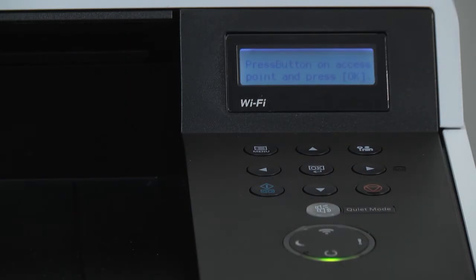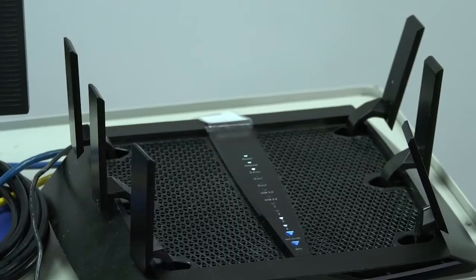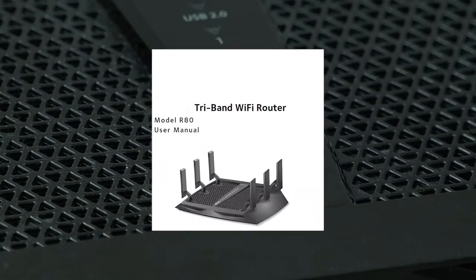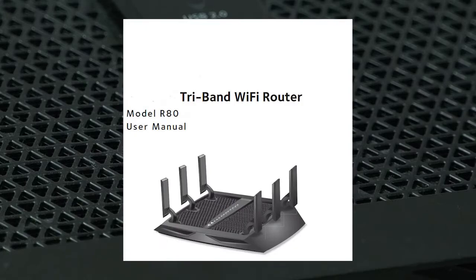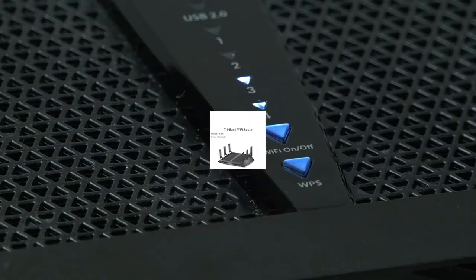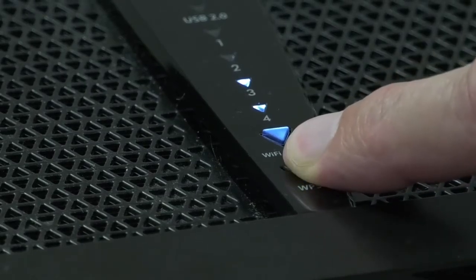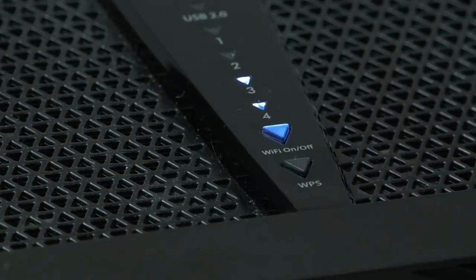This means we must enable the router and printer to talk to each other for settings. Go to your router and look for the WPS button — it will either be on the router control panel or on the back of the modem router. Consult your router manual for the location of this button and the procedure to activate it. In our example, we press the WPS button until it blinks white, meaning it will now communicate and sync with the other device — in this case, our printer.